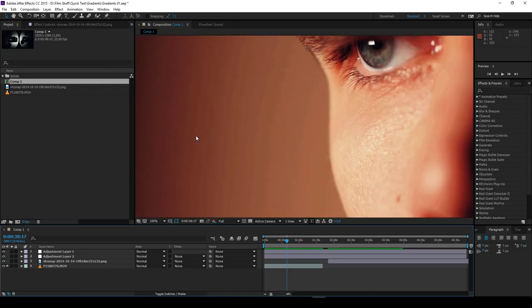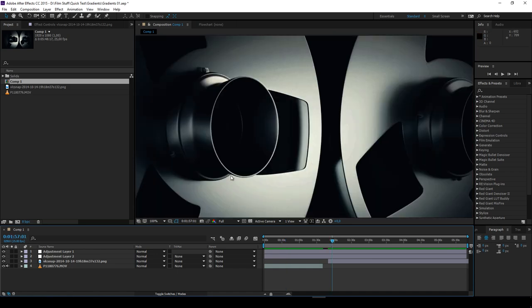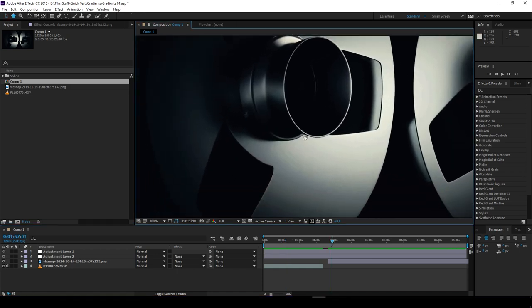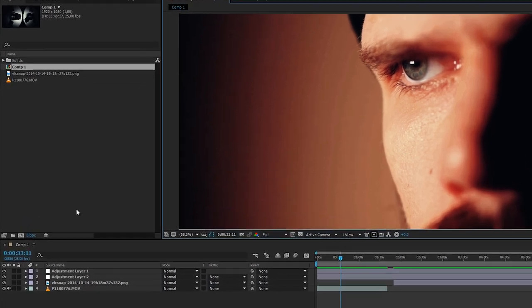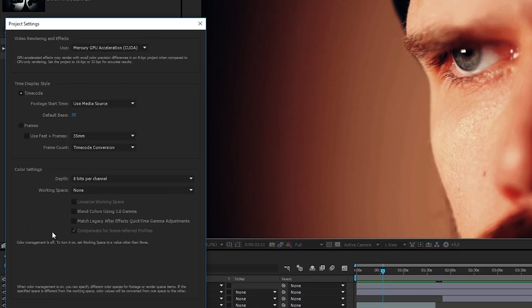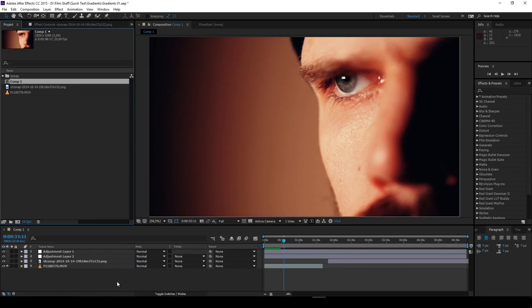Oh no, stupid color banding — don't you just hate 8-bit footage? It's all ruined. I really need to shoot in 64-bit in 20K. Yeah, that's it. Or you could just change the bitrate of your composition. Yeah, that's right, it's that simple.